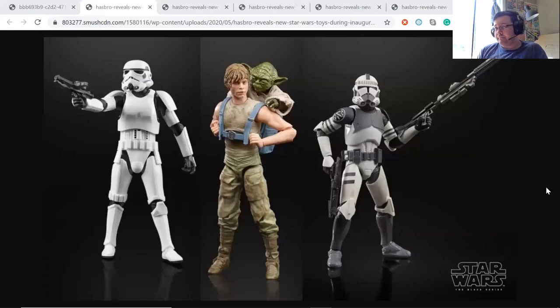Hey everybody, another day — just wanted to talk about some news that just came out. I always wanted to talk about collectibles on this channel, so I figured this would be the best opportunity. With May 4th right around the corner, Hasbro has just announced some new Star Wars Black Series figures, and these are the three ones that I'm most excited about.